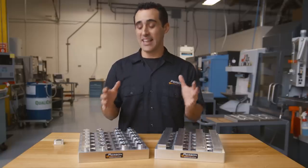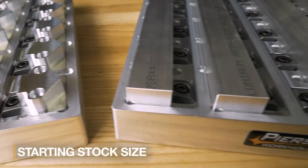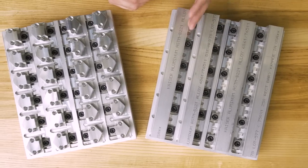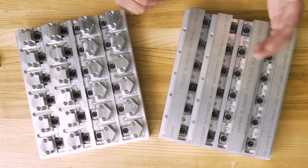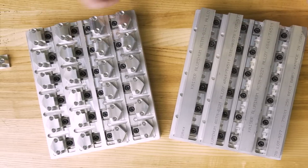Enough math — let's take a look at the design details. The first thing you'll notice is the starting stock size. We've minimized our need to saw individual part blanks and opted to machine them in strips that yield six parts per blank. At the end, we simply slot them apart into individual pieces at the end of the cycle.